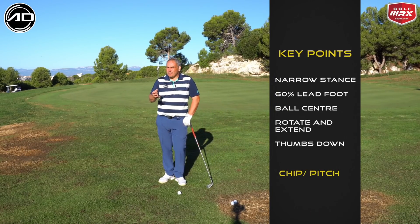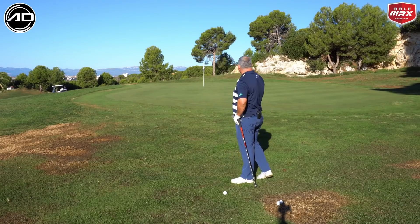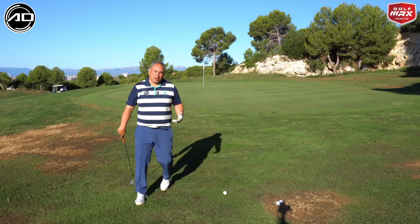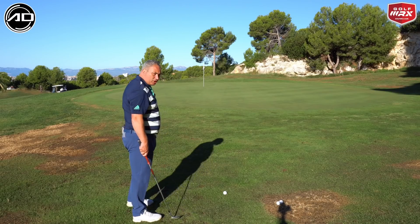In terms of setup, I'm looking for a narrow stance with weight slightly favoring the lead side — about 60% — and then I'm looking to get this rotation and body action. I'm going to land the ball about a third of the way on the green and let it run out. It is slightly uphill, but we're going to go with that ratio, and worst case I might need to land it halfway on.